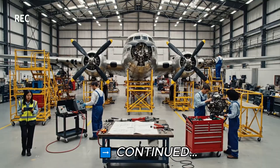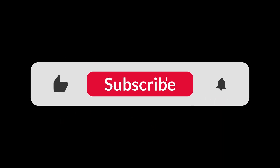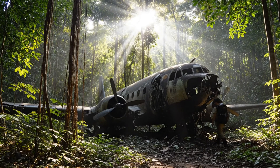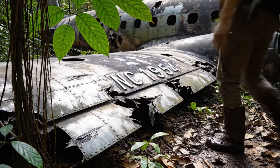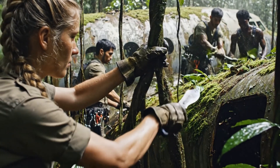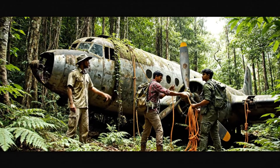Watch that landing gear. Loop it around the strut. This spot looks solid. Pull tight.